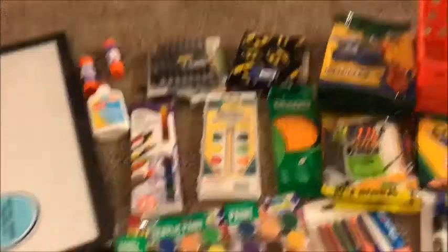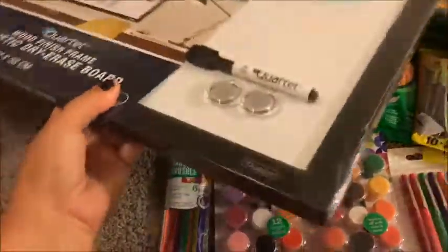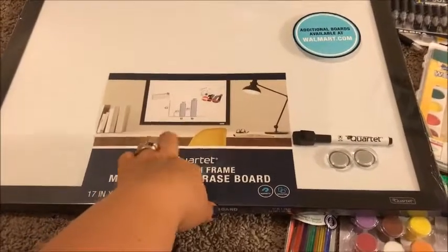The first thing I bought — and I bought it at Walmart, I think it was like eight something — is this dry erase board.